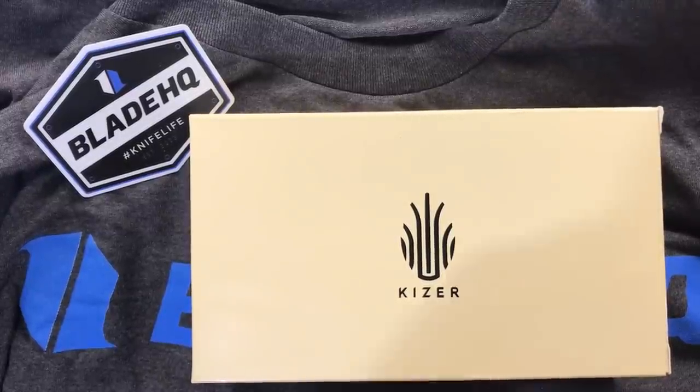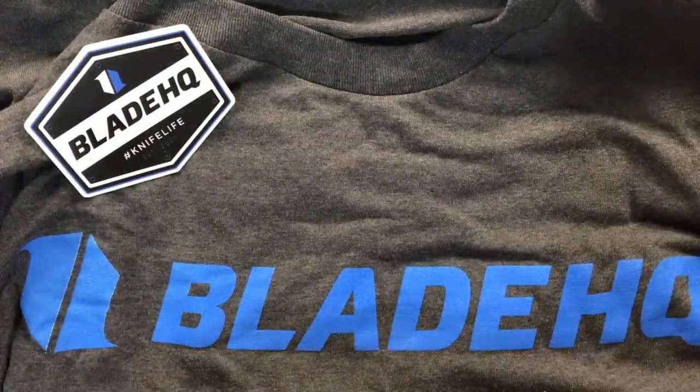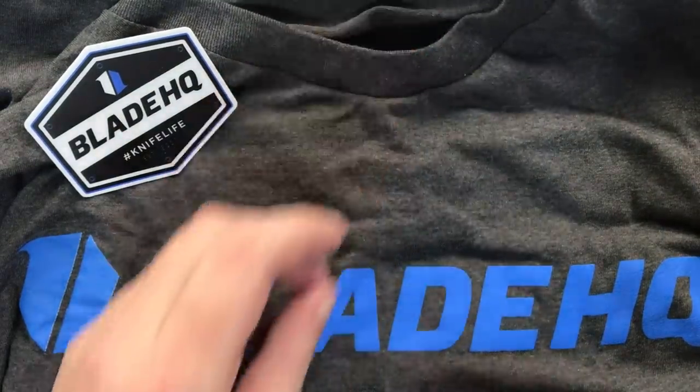This is a knife I was very excited to get. As you can tell, I got it from Blade HQ. I only have all this stuff out here because they had a little deal — spend over a hundred bucks, you got a free sticker and a free t-shirt. Pretty nice t-shirt actually, pretty thin but pretty nice.